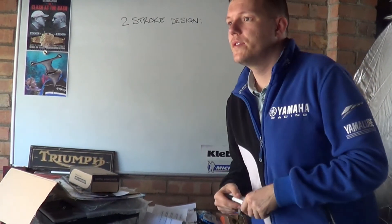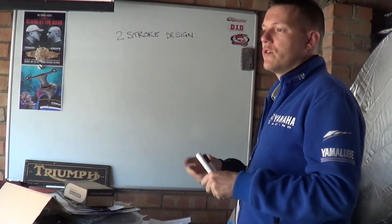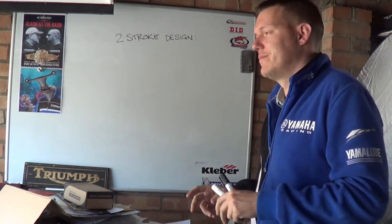Hi, my name's Matt, welcome back to the shop. Yesterday I did a video on the two strokes of shite, and then there were a few other videos, and I did my video on the one-stroke-ish engine.